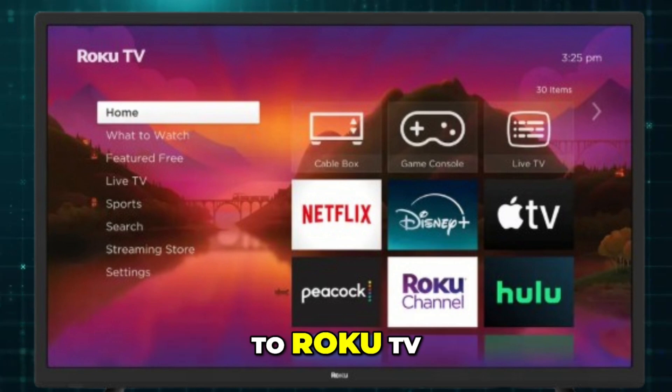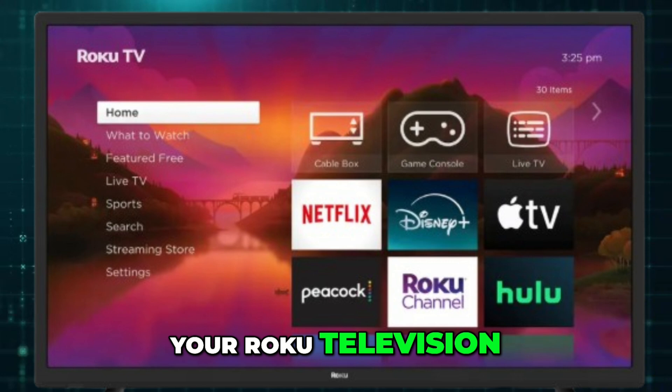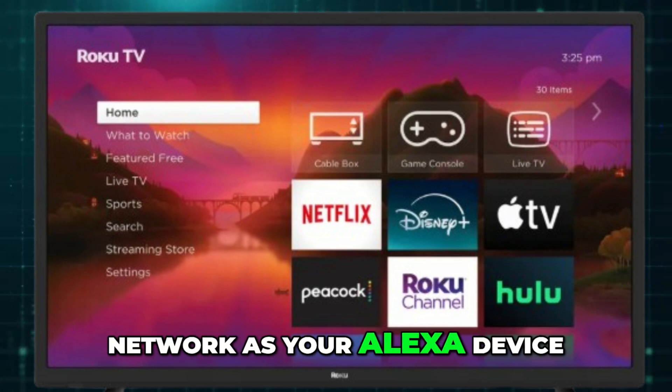How to connect Alexa to Roku TV. To connect Alexa to your Roku television, start by turning on your Roku television and making sure it's connected to the same Wi-Fi network as your Alexa device.